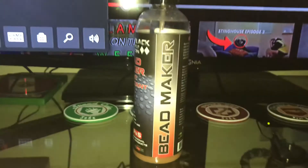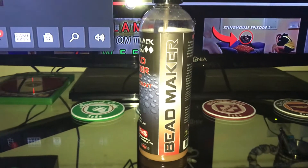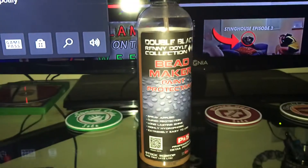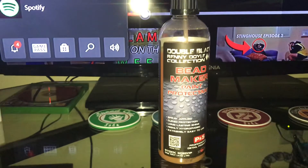What's going on guys, another quick little review here. So right here we have the PMS Bead Maker paint protectant — basically a spray-on sealant.